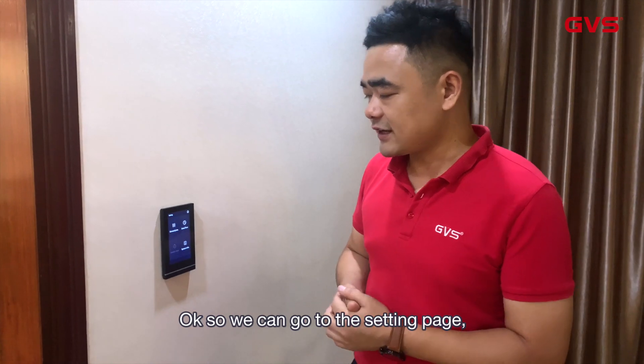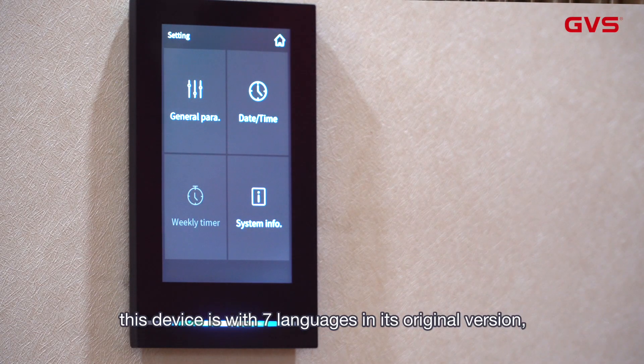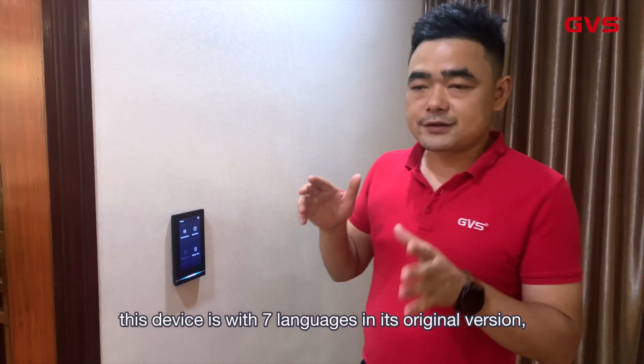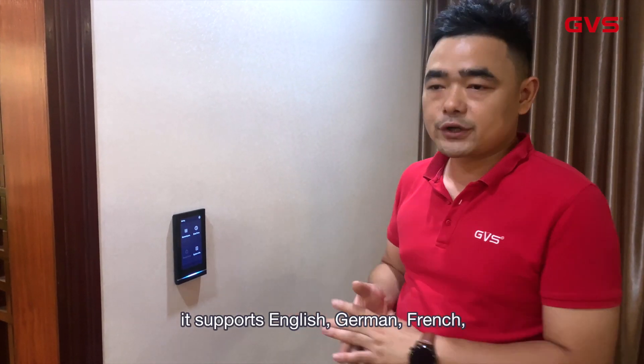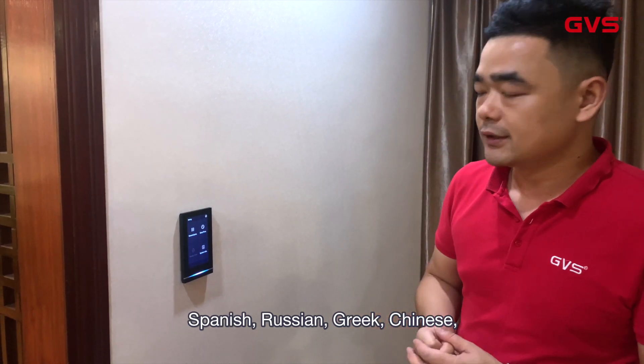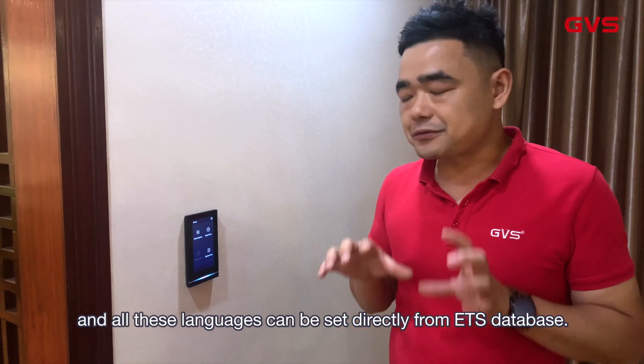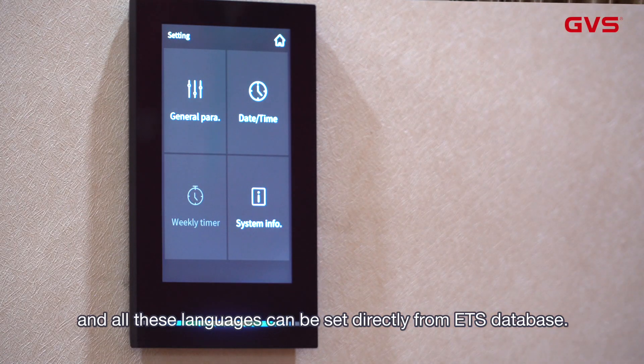We can go to the settings page. Basically this device supports several languages in the original version: English, German, French, Spanish, Russian, Greek, and Chinese. All these languages can be accessed directly in the ETS database.